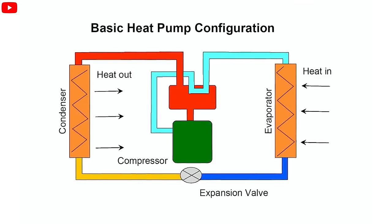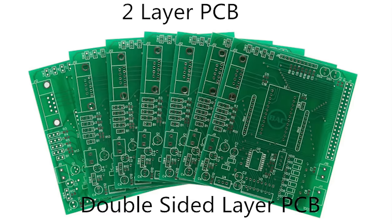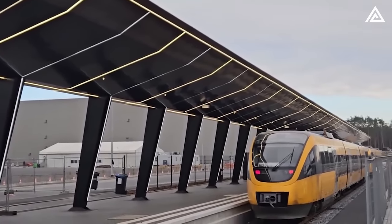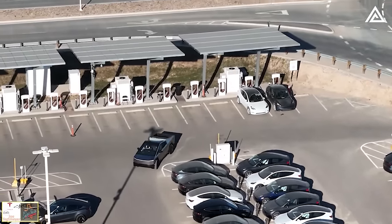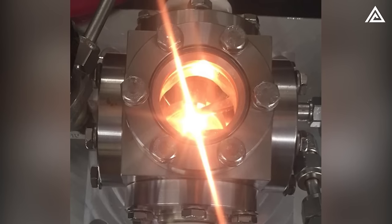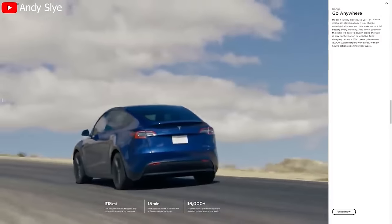In their pursuit of the advantages of a heat pump system while minimizing complexity, Tesla introduced what they termed the 'supermanifold,' essentially a two-layer PCB assembly. Prior to heat pump integration, Tesla vehicles relied on a resistive heating system. Tesla enthusiast Andy Sly delves into the intricacies of the Model Y's heat pump, noting that all Tesla vehicles prior to the Model Y warm the cabin through a resistive heating system, where electricity is sent through a heating element which creates heat blown out of the air vents.